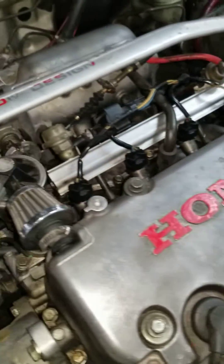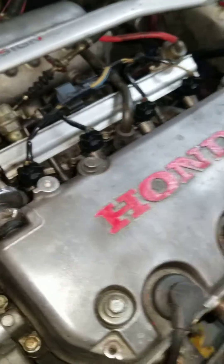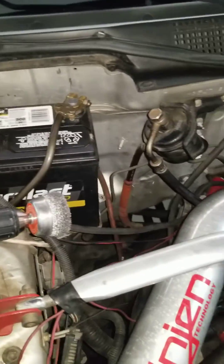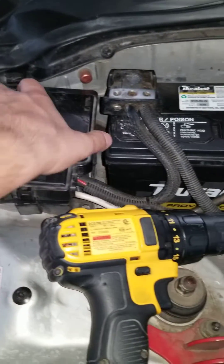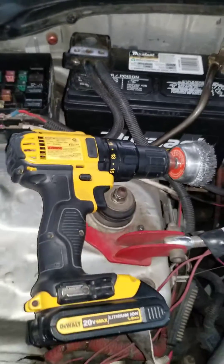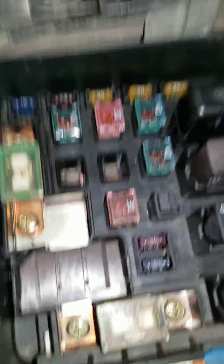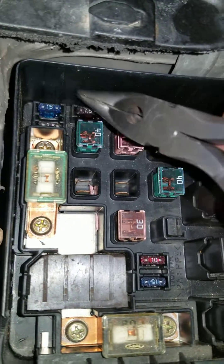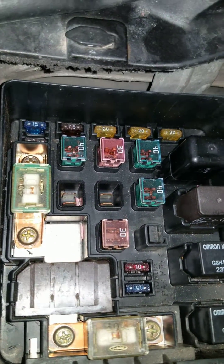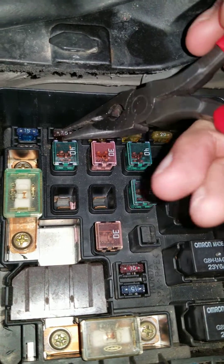It's a really easy step — it takes literally about a one-minute job. This is a 1997 Honda Civic. The fuse box is located to the left of the battery. All you have to do is remove the cover. Right here, the top two fuses on the left — you have to remove both of them.